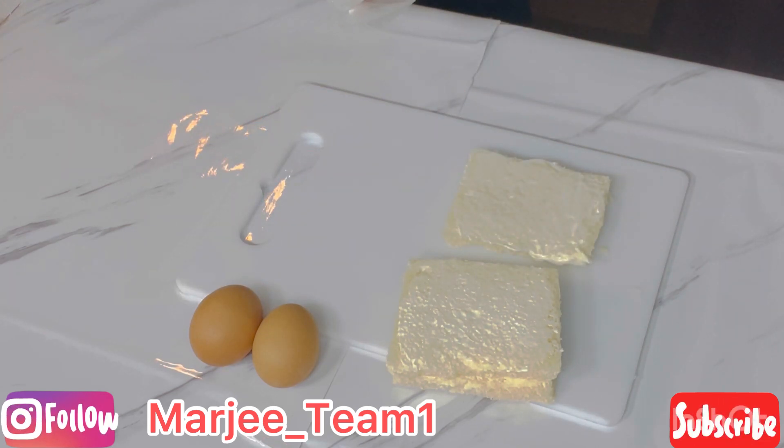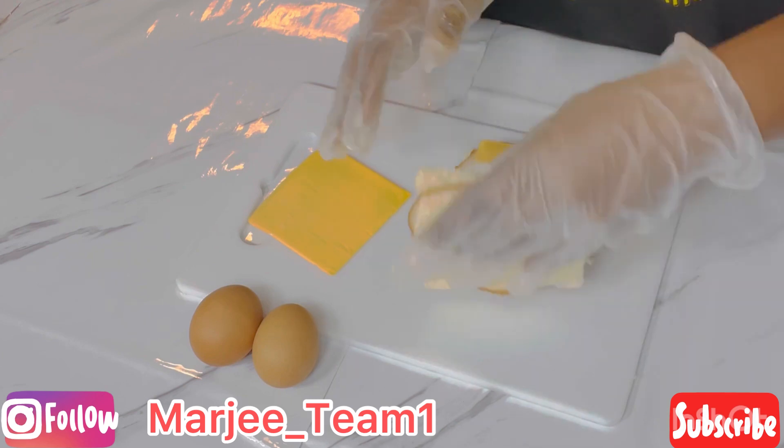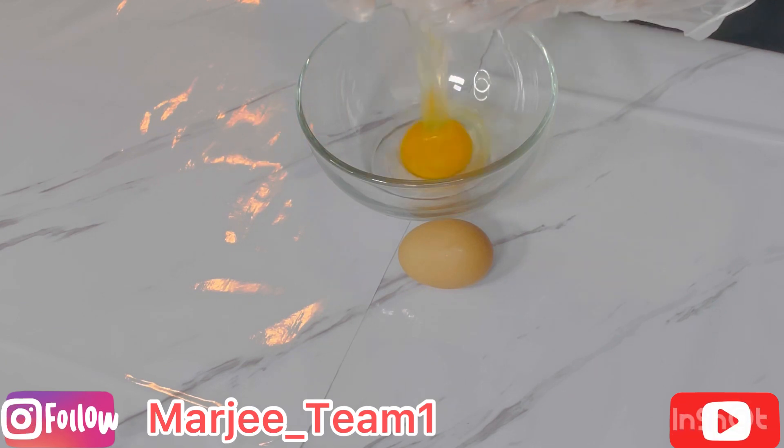Then I'm going to add my turkey slices — I'm using four turkey slices in total — and also two American cheese slices. Moving on, we're going to crack two eggs into a bowl.